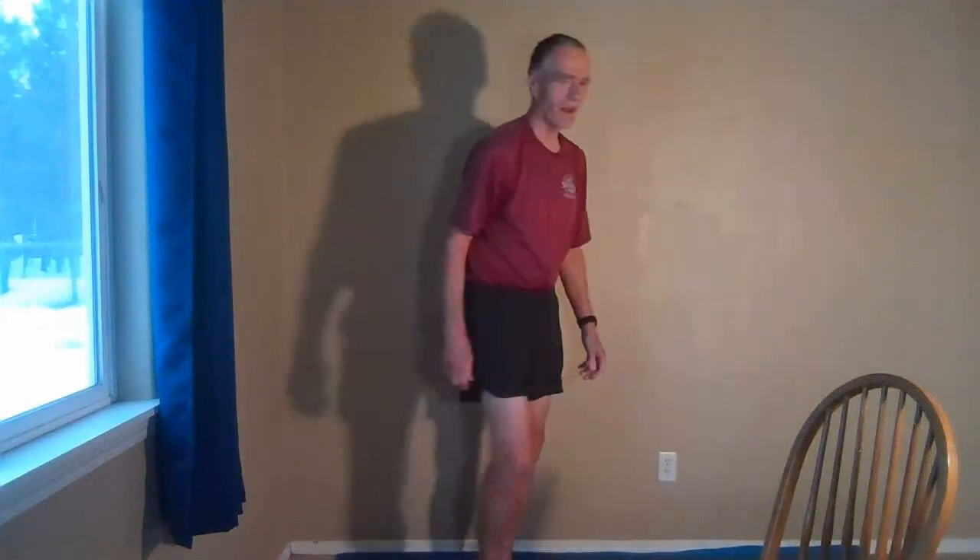We're going to go ahead and come back to our standing position and wrap this up. Now see what it feels like to take a step or two forward, turn this way, turn that way. What's different now? Can you sense any difference now that you've done a few movements with the hips and pelvis?